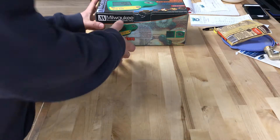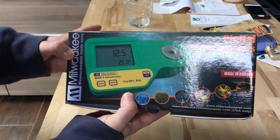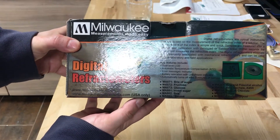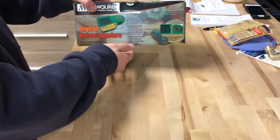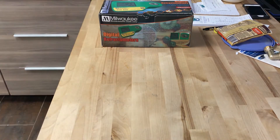This is what it looks like right here — we got the digital refractometer, made in Europe, it says right there. Sorry for the glare. It comes in this box, and there's not really much on the sides — just warranty and all that other stuff. So let's open it up and see what they included.